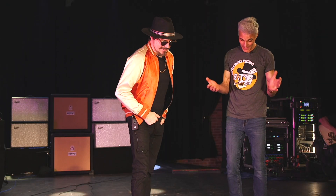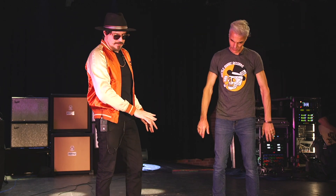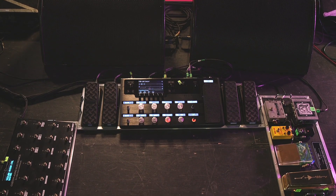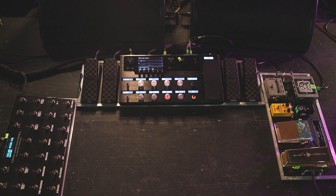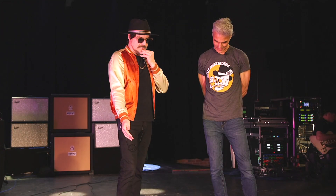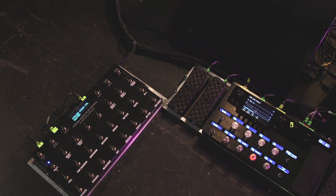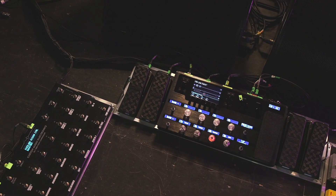Okay, now this is the mothership — there's a lot going on here. The Helix is the brain. The cool thing about it is — according to Bob Bradshaw, who would know — I think I'm the first person to do this. Line 6 hadn't had much experience with it either, so I was the guinea pig figuring out how to make this work. The Helix controls Bob's switching equipment. I have his RST switcher here — the same one from the rig prior to this. I basically cannibalized that rig and rebuilt it, keeping the board.